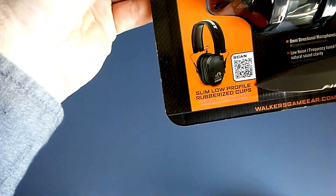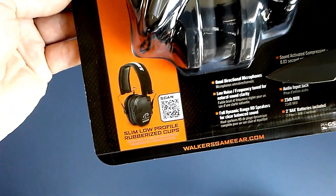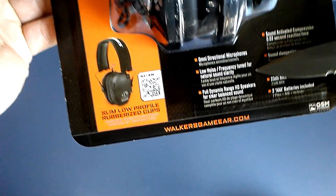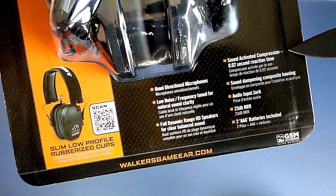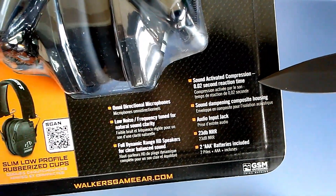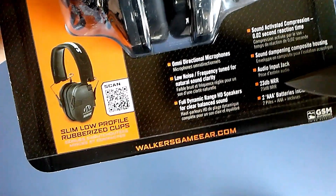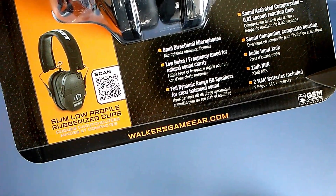These are a low-profile rubberized cup design. They do have an omnidirectional microphone in them, with the direction of the microphone sitting towards the front of the earphones. Low noise, frequency tuned, fully dynamic HD speaker. They activate the sound dampening housing within 0.02 of a second. They also have an audio input jack, are 23 decibels NRR, and run off of two AAA batteries.